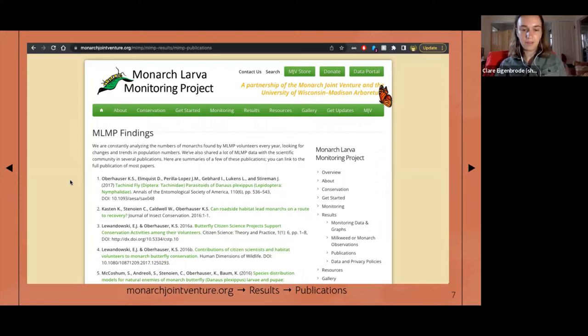If you follow this path on the website shown at the bottom of the screen, you can find all the papers that have been written utilizing data collected through the MLMP over the past 25 years — all this crowdsourced data. I'm going to focus on one paper in particular today.